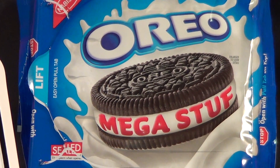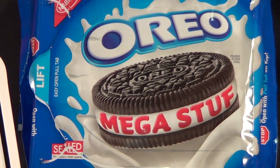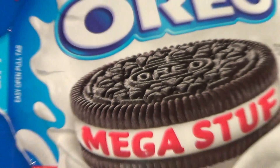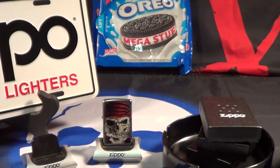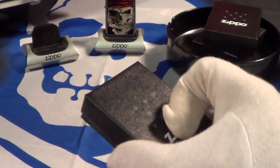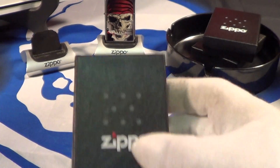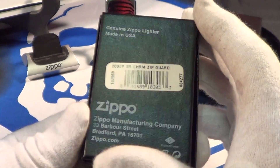Today's Zippo is brought to you by Oreos with Mega Stuff. Let's take a look at this Zippo — it comes in what's not exactly the normal Zippo box, as you can see.